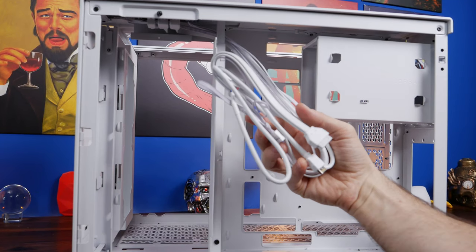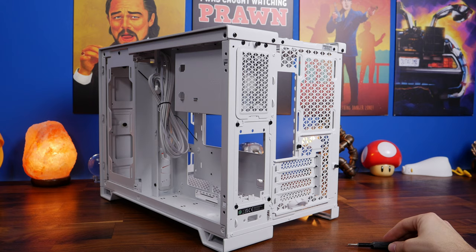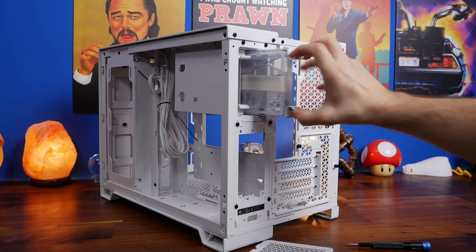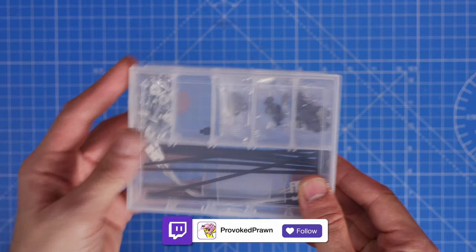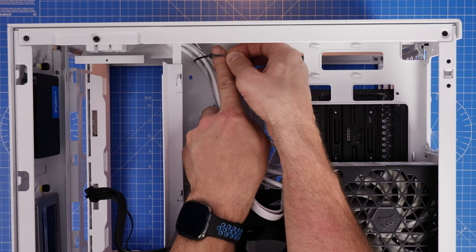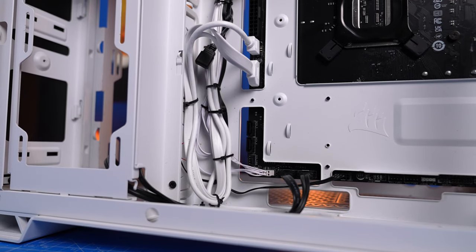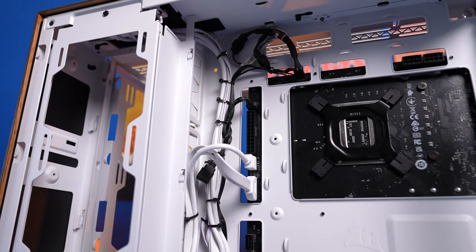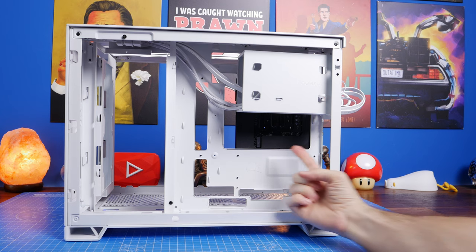I'd recommend taking out the front panel cables early - these are for the power reset switch, 3.5mm audio, and USB connections. If you remove the little bracket at the rear of the hard disk drive cage you'll find a box containing accessories including plastic cable ties, fan screws, motherboard screws, and other things. Cable tie the front connections pretty early on, and think about the logic of where they're going to sit. If you're using a rear-connect motherboard, cable tying these and the power cables makes managing them a lot easier, and there are lots of hoops you can use.